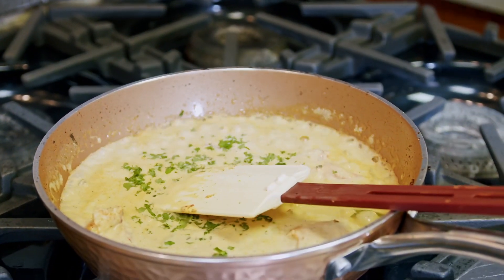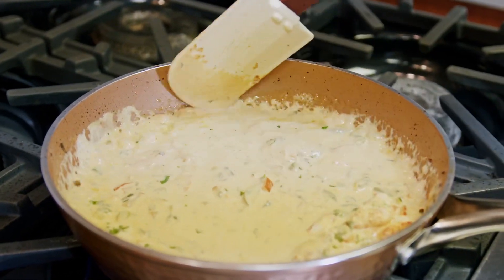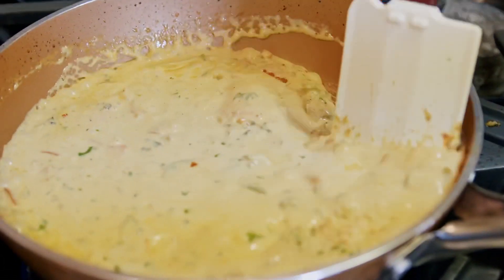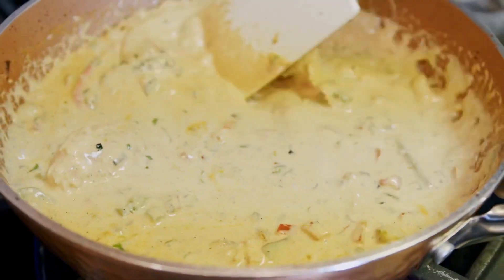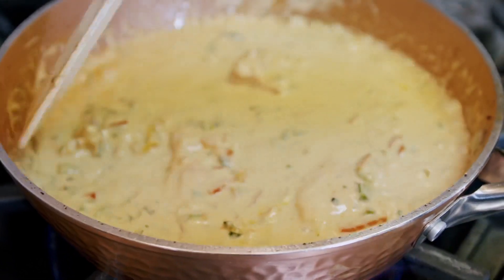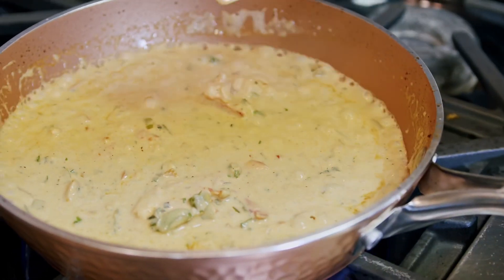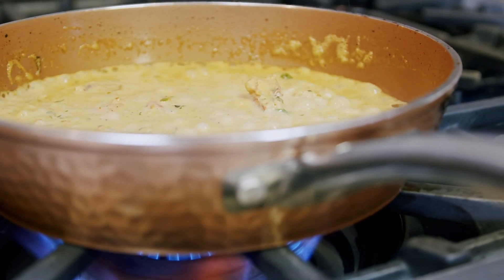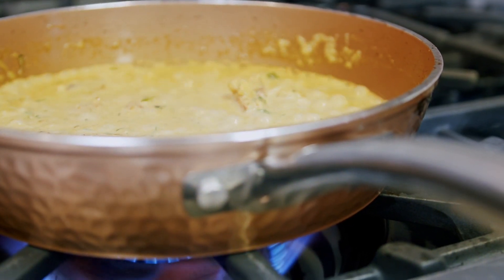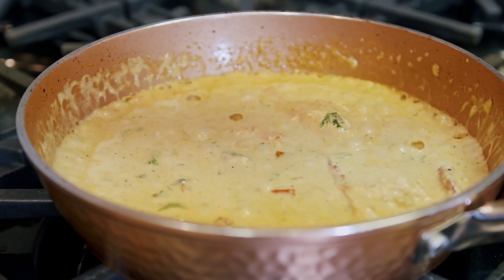Add a little parsley — look at that, it is looking fabulous. Now make sure you go back and taste your cream sauce. You want it to taste right before you put it on that plate. You might need to add a little bit more seasoning. After that, we're going to go ahead and cut the heat off. It's time to plate.